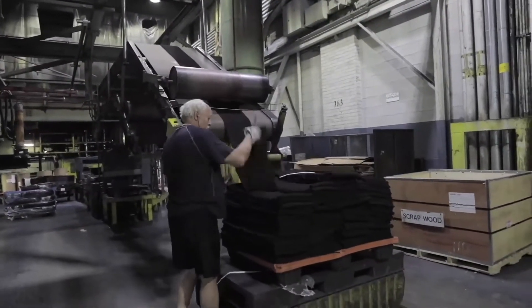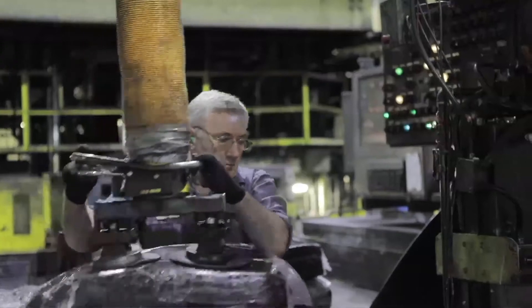At Airboss, TDP is used as master batch material replacement.